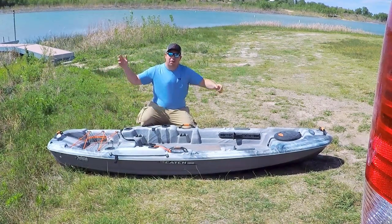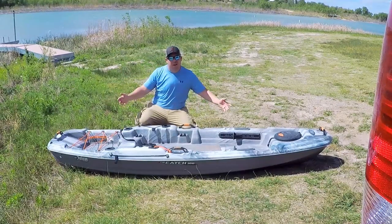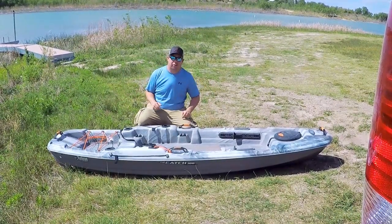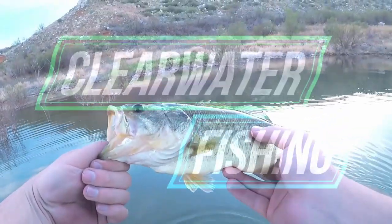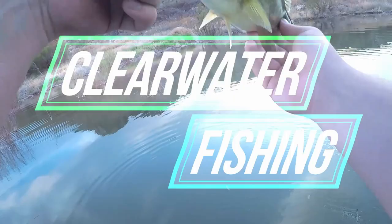What's up fishing peeps! Today we're gonna do a little fishing but first we're gonna do a little bit of a kayak review, so stick around. If you haven't already, please subscribe to my channel — it'll help me out and keep me making content like this for you guys.